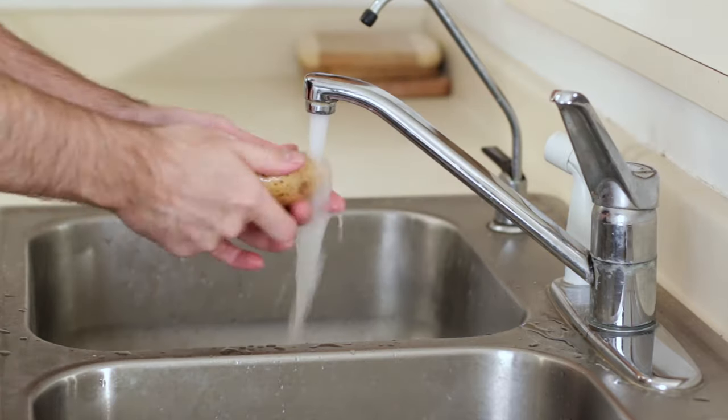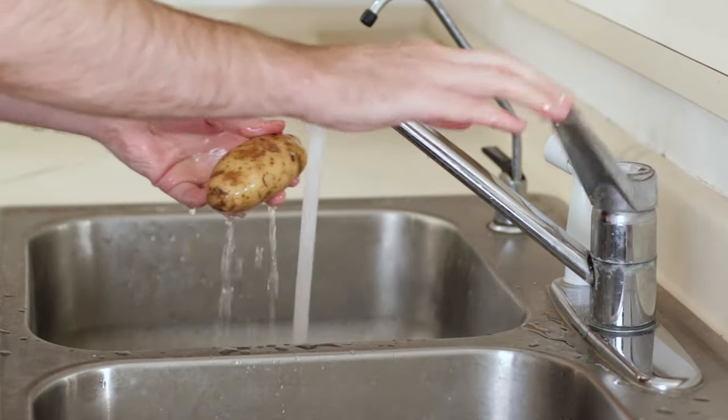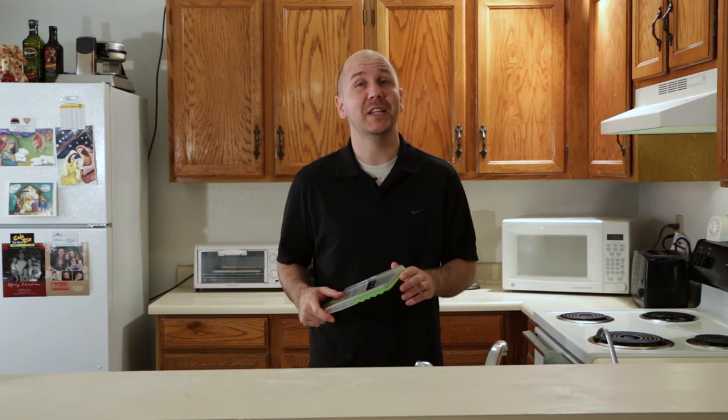First we need ingredients: potatoes. What we are going to do is wash the potato. Next, we want to cut the potatoes into really thin slices. For this I am going to use a mandolin.